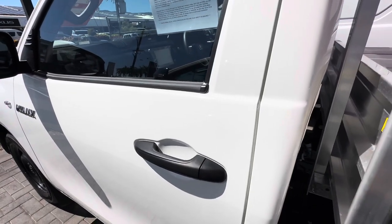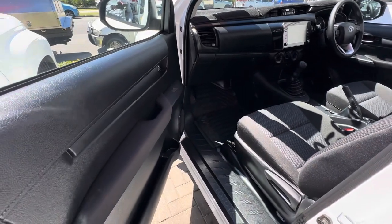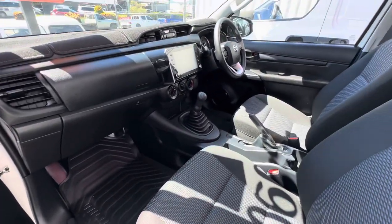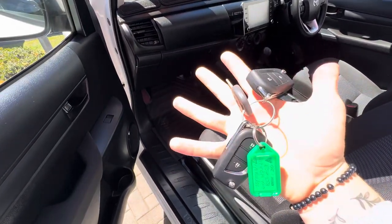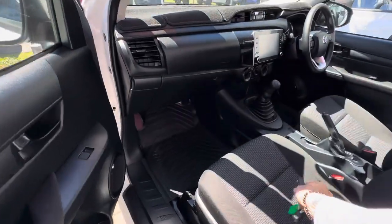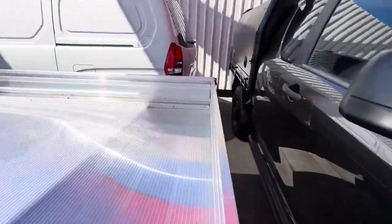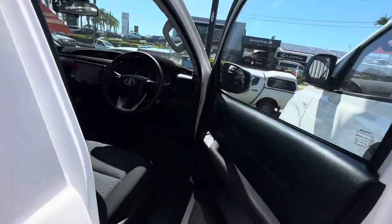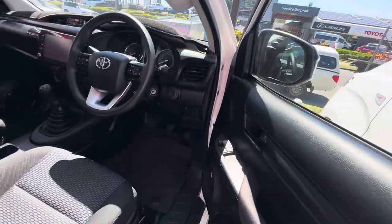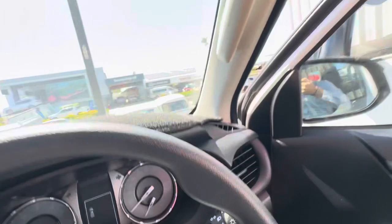Hope if it was unlocked — there we are. So as you can see there, rubber floor mats in the inside. Obviously all your door trims, everything really, really nice. Gear stick there. You've got two keys and the spare key there as well. But really, really nice. I'll just go and start him up for you around the other side. Driver's side there, super clean.